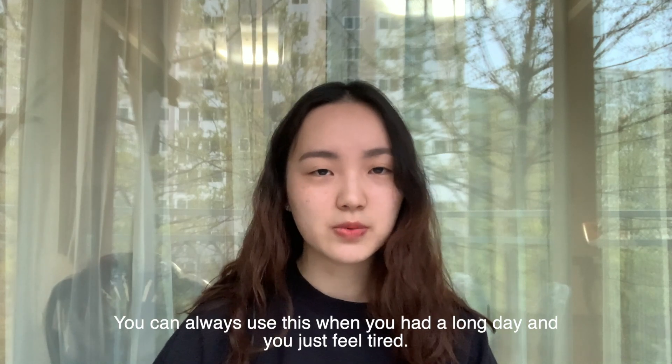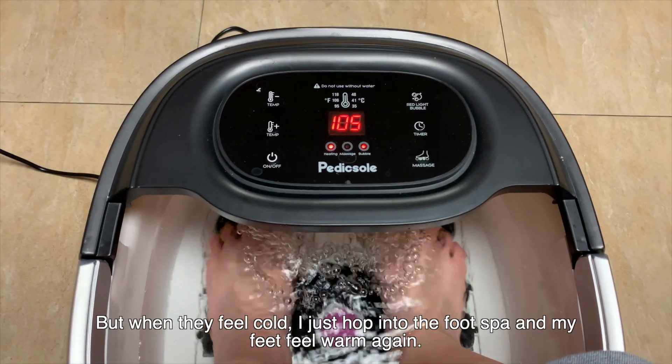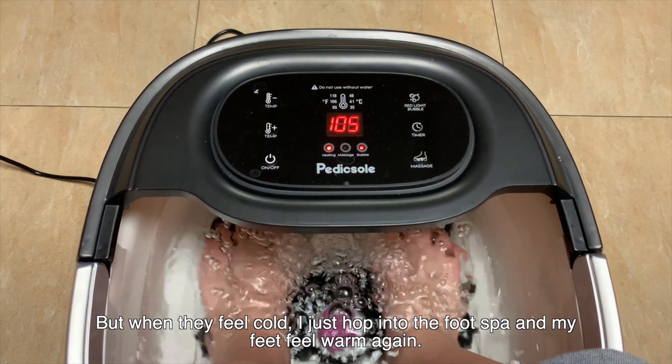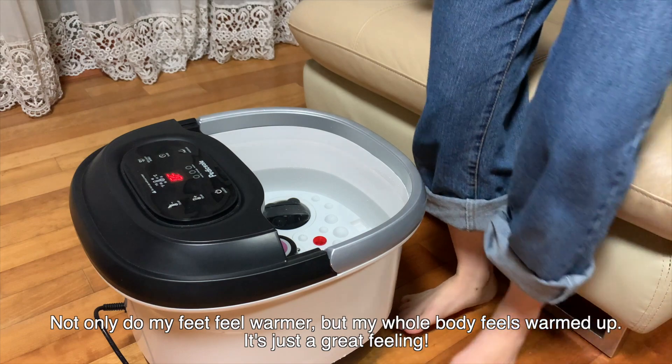You can always use this when you've had a long day and you just feel tired. Personally I have bad blood circulation so my feet tend to get really cold, but when it feels cold I just hop into the foot spa and my feet feel warm again. Not only do my feet feel warmer but the whole body feels warmed up, and it's just a great feeling.